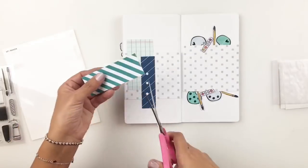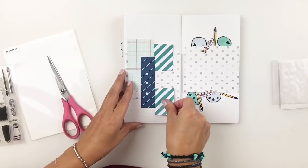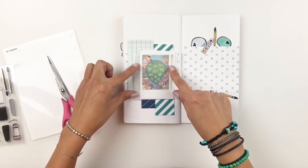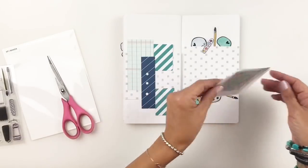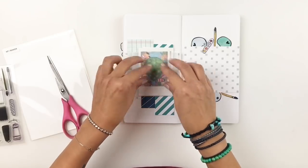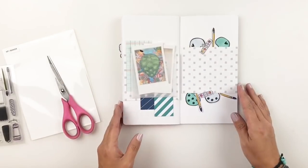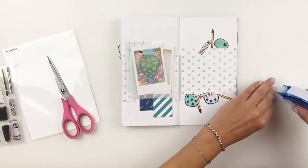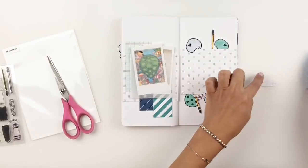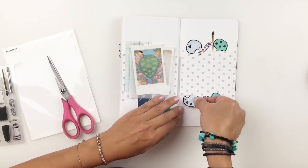I always recommend that when you're adding a lot of elements to one spread, you have to mute down certain things. Because I have a lot of pictures and a lot of paper layers, keeping my title simple is going to be key. If I added a huge, large title, it would be very, very busy. I went ahead and stuck down all the stamped images and I really like how they look.